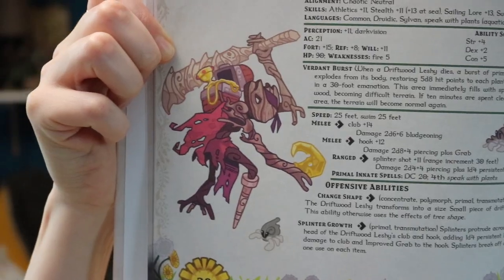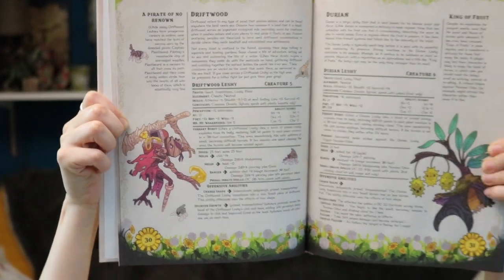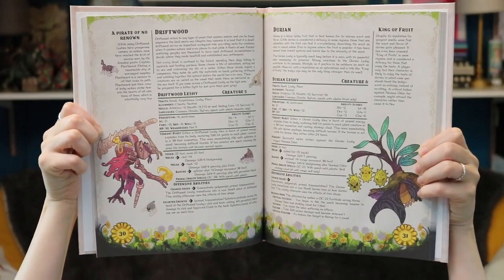The driftwood leshy — I really like the idea introduced in the fun fact of having a pirate captain driftwood leshy and his crew composed completely of driftwood leshies, sailing the seas and pirating. Like, cute and adorable but also terrifying.